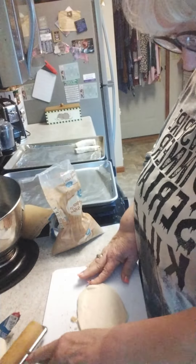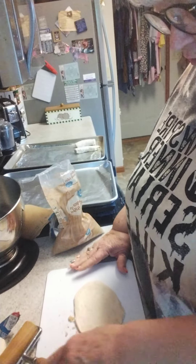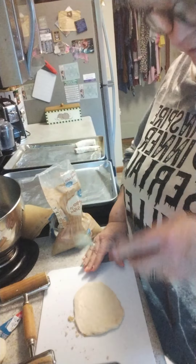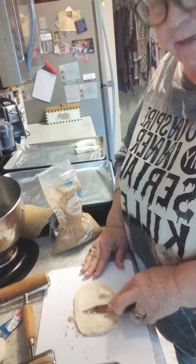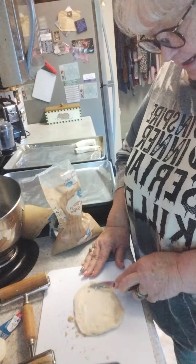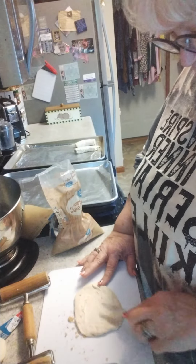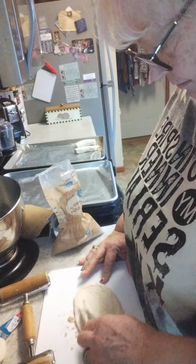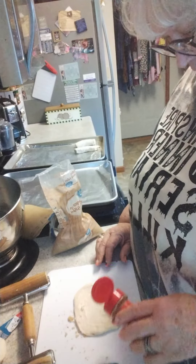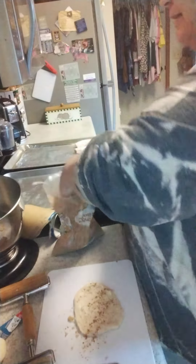I had these biscuits in the fridge that I needed to use — I bought them for something else and then didn't use them. So what I'm doing is just taking a little bit of butter and spreading it on this biscuit that I kind of rolled out. They're going to be rustic; I'm not going for a perfect shape or anything.